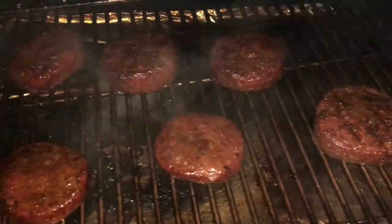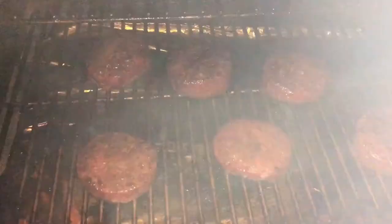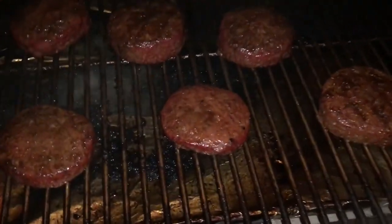Alright everybody, I'm back. These are just about done — maybe two or three more minutes and then I'm going to be putting on the cheese. I won't bother you with all of that; I'll get it done and bring everything inside.